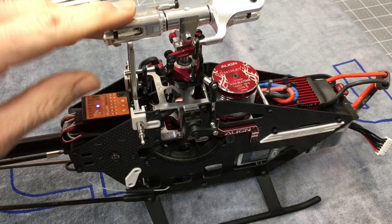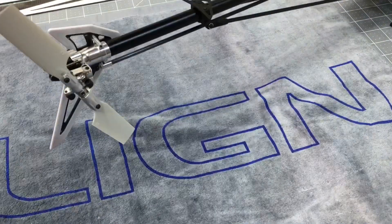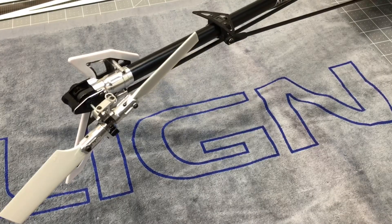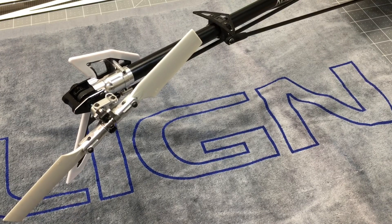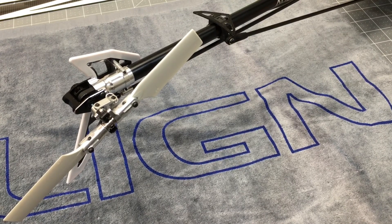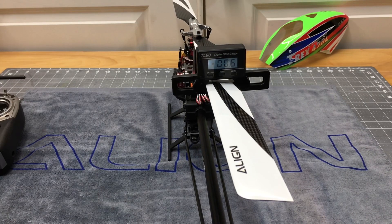Remember, blades are off so you don't hurt yourself. I usually always take the tail blades off as well, but for this purpose I wanted to set the tail blades so you guys can see what I was doing. So we're going to go ahead and throw the main blades on and then we are going to go over your pitch of the main blades. Now we're going to go over setting zero pitch at mid stick.